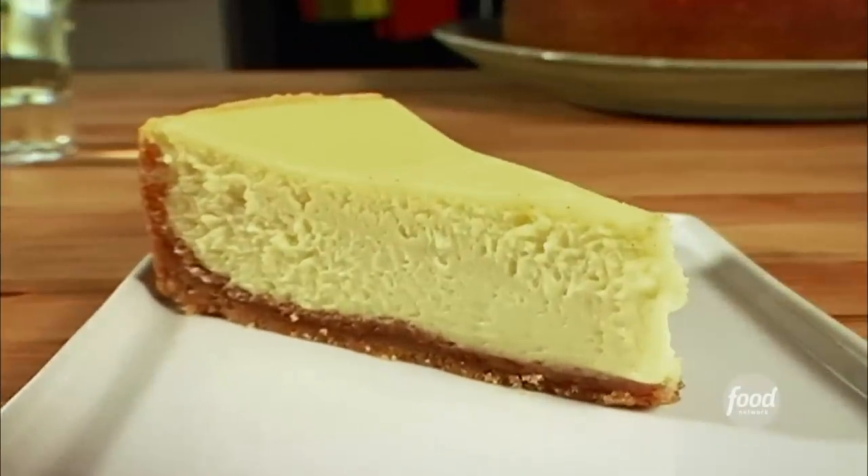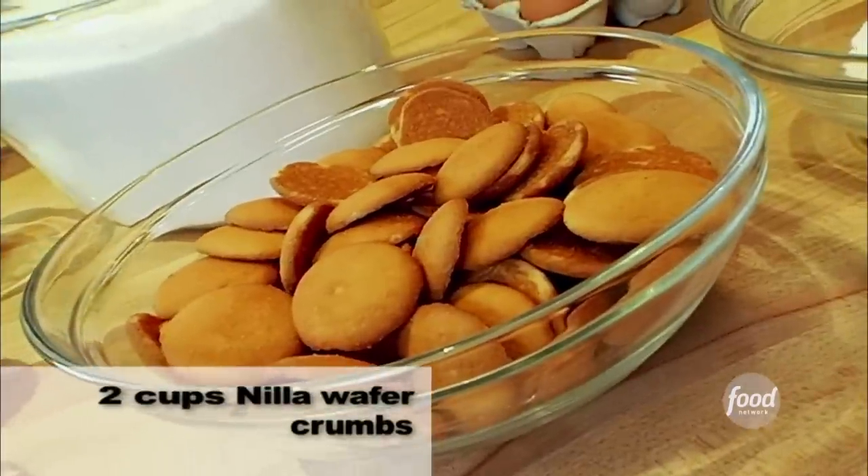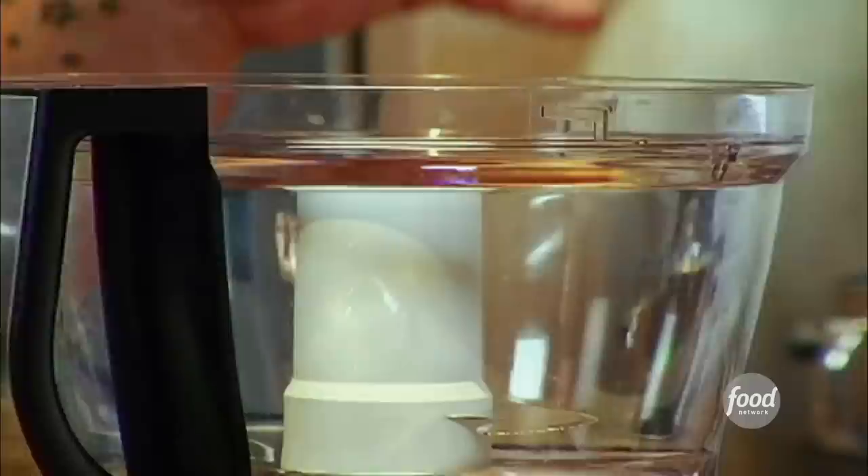If you are a lover of goat cheese the way I am, you will adore this. So delicious. We're gonna do a spiced Nilla wafer crust for our goat cheese cheesecake.